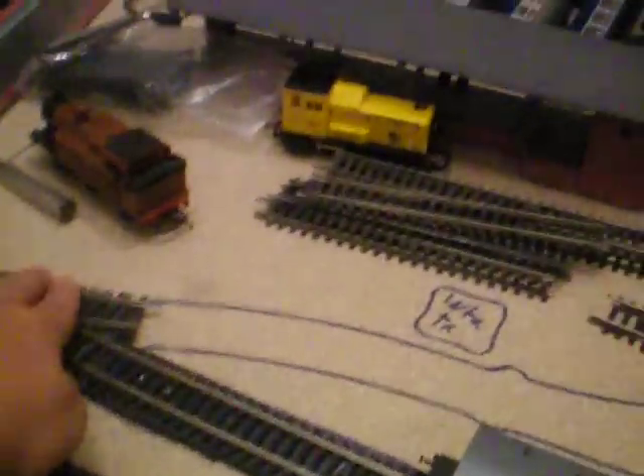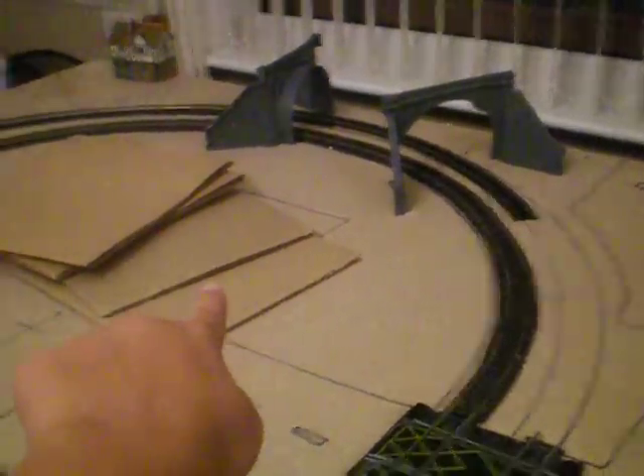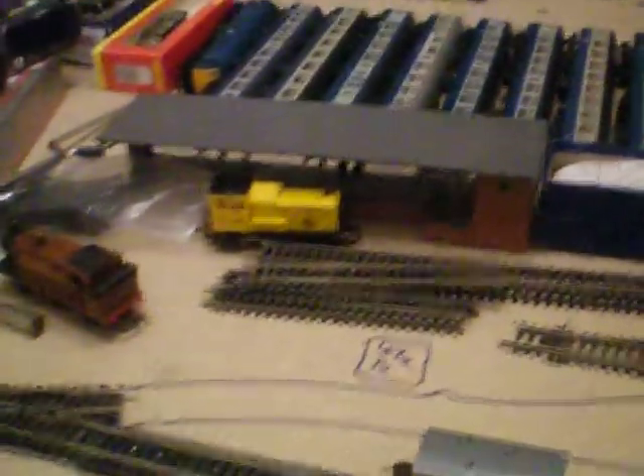If you've seen the last layout video you'd notice it's a similar principle — two main lines running around with a couple of sidings branching off. From about there there would be a siding running right the way along, going onto a short turn, then about there it would have a set of points splitting in two. That was the very original Peco design.